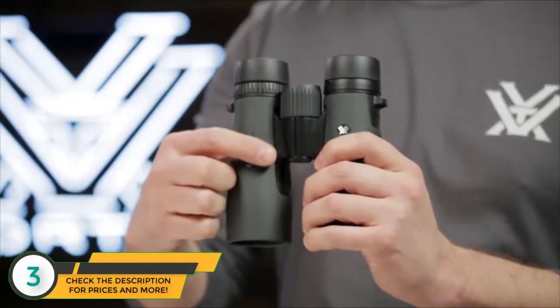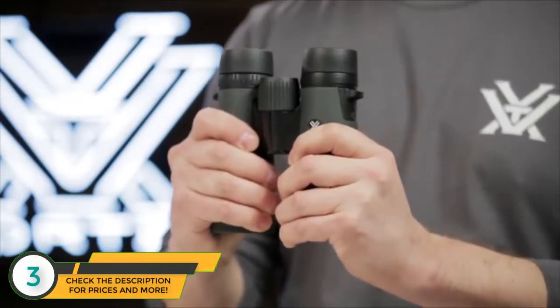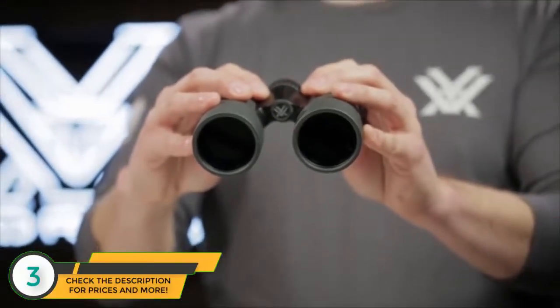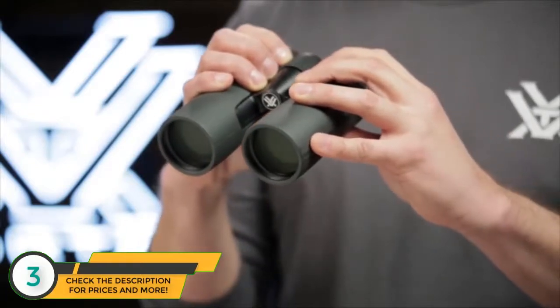The sleek short hinge design leaves more room for your hands, making for an easier grip. A field of view that's one of the largest in its class helps you efficiently glass your surroundings and identify your target.